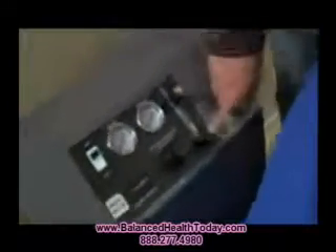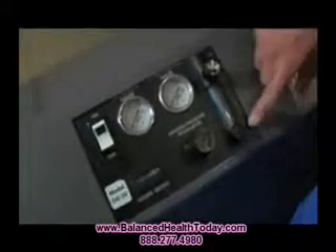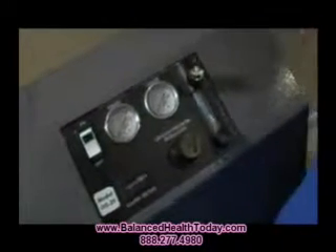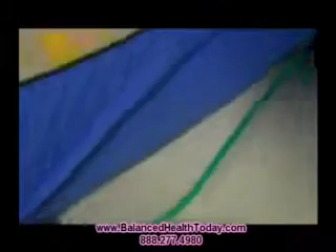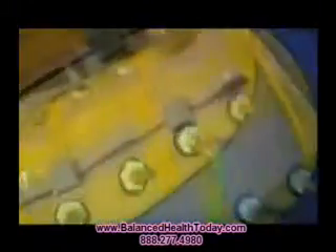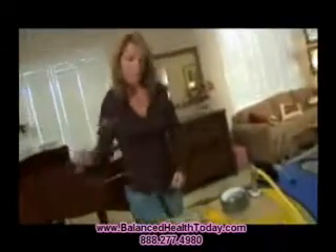Here we have an oxygen flow meter. This is going to tell you how much oxygen is actually going through the mask into the individual receiving the oxygen. The oxygen mask is attached internally into a little port, and then you receive the oxygen.